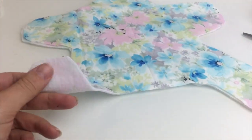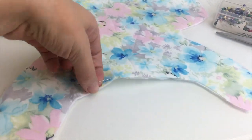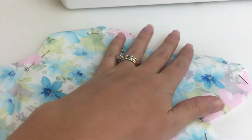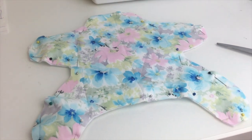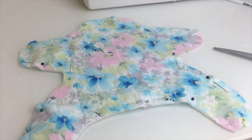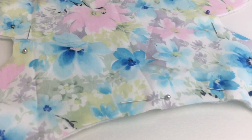Taking your two frog-shaped pieces of material, put the right sides together and pin all the way around. Once you've pinned all the way around, sew about one centimeter in the whole way around and leave a small one-inch gap down the bottom.